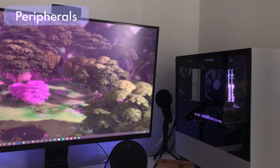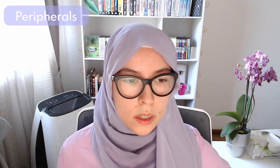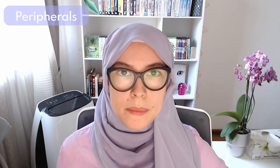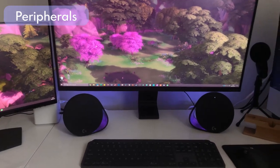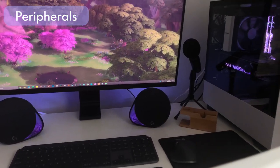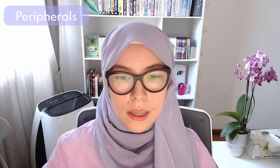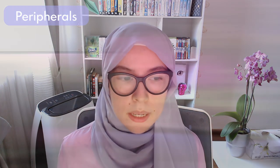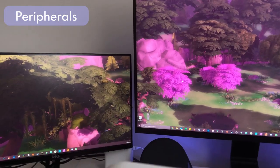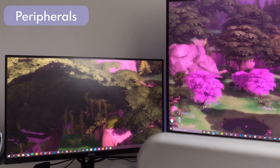Moving into my peripherals — first up is my primary monitor, the Samsung S32R750, a 32-inch 4K Ultra HD monitor with a space-saving design. It clamps onto my desk with a very small footprint, and I can move it as high or as low as needed, which is really nice ergonomically.